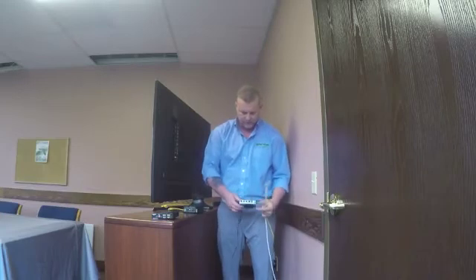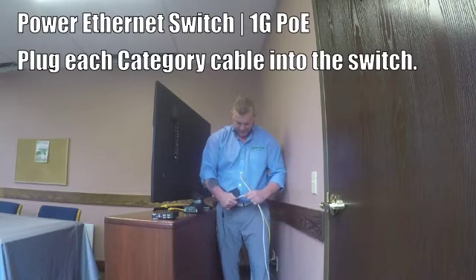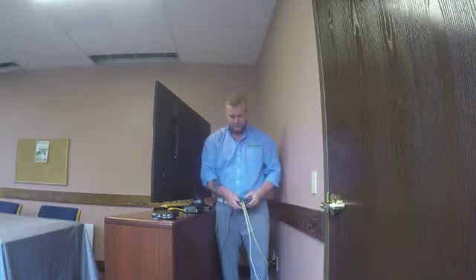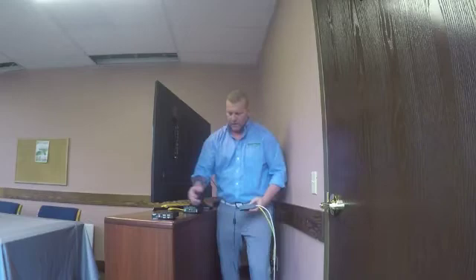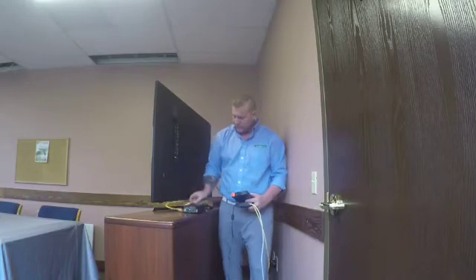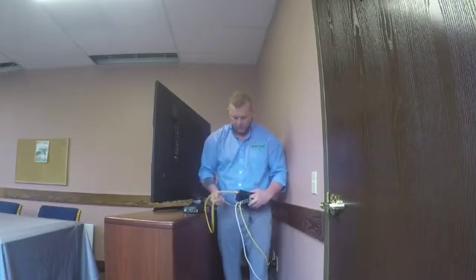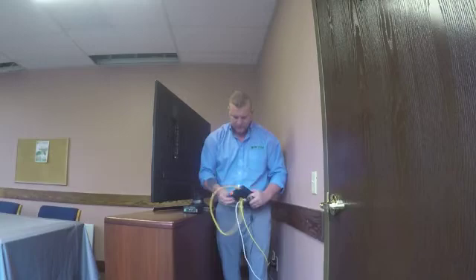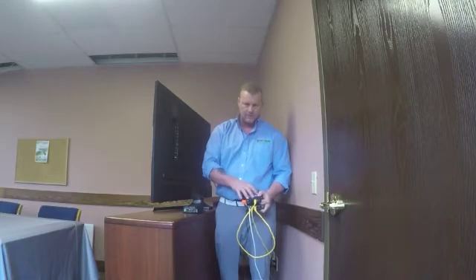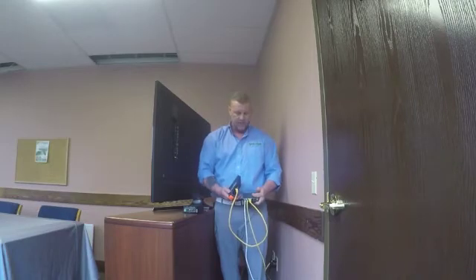I've plugged in the network switch and it's operational. All we simply have to do is plug in our Category 6 cables from the transmitter and the 8-button controller into our network switch. We also have our receiving device — it has our LAN port — and we just plug in a Category 6 into another port of the network switch. Now all three of our AV over IP components — the transmitter, the receiver, and the 8-button controller — are all powered by the Ethernet switch.